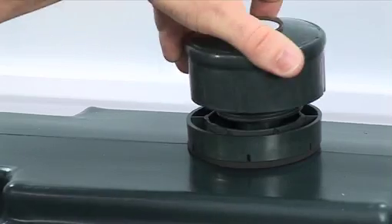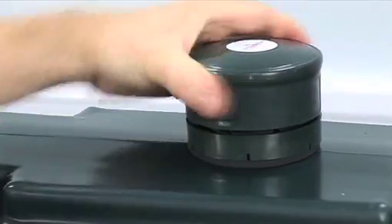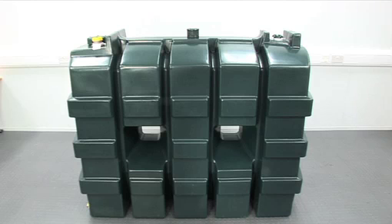The last step is to screw the transmitter into the base, ensuring it is vertical and level on top of the tank. Check the level reading on the receiver. You should have an accurate reading of the level of oil in the tank within the next 2 hours.